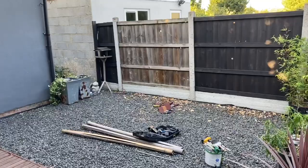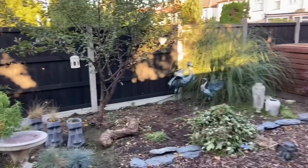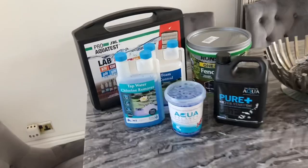Ran out of paint, needed to go to the store to grab some more. I've literally used 10 liters now. I also ran out of fence paint so I had to get that as well.